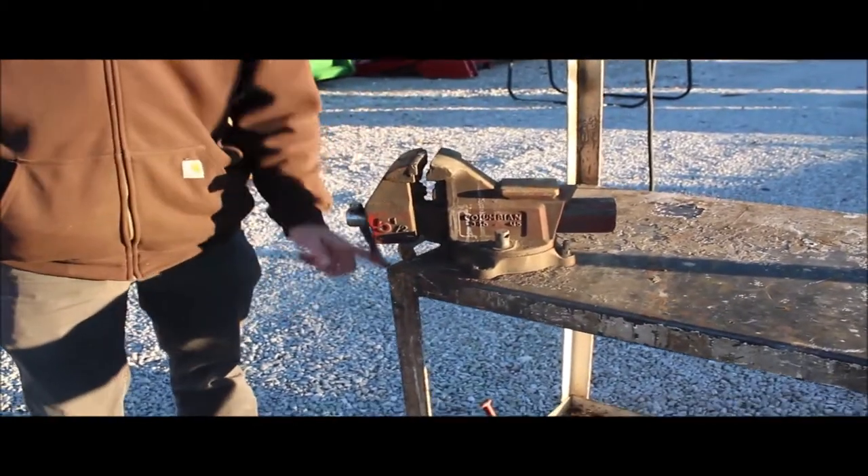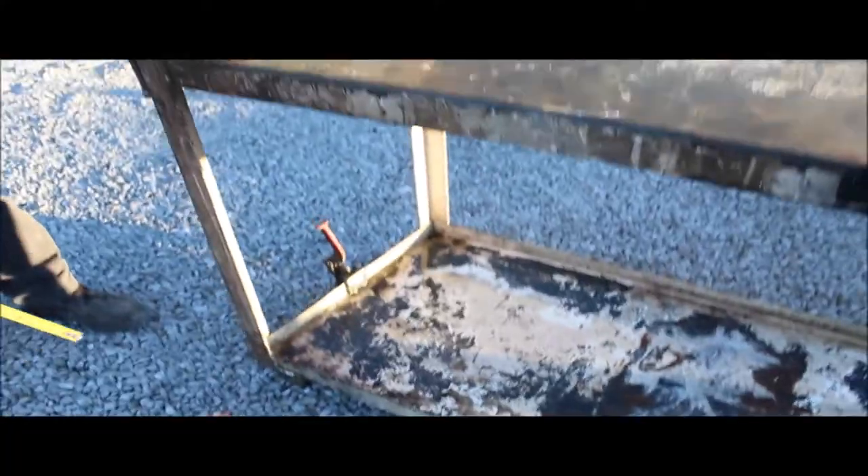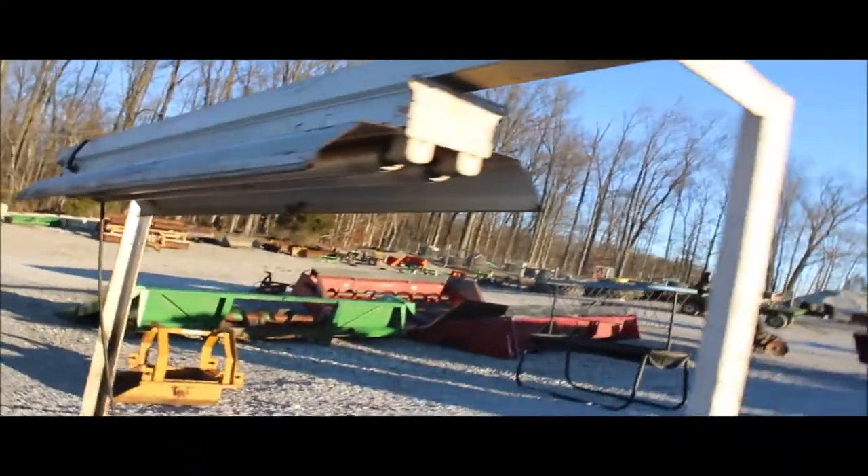It's ready to throw in your shop, guys. Hard to find something like this anymore. It seems like everything's so chintzy made, but this thing here, somebody may have made it, but they did a good job. It'll be sold absolute on Tractor House Auction.